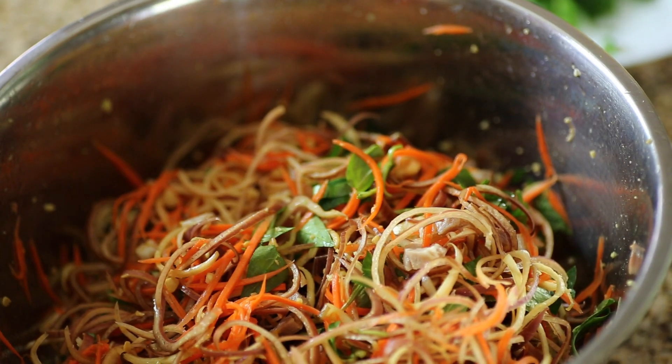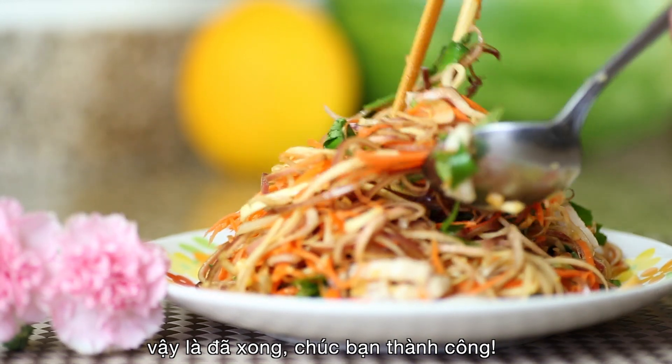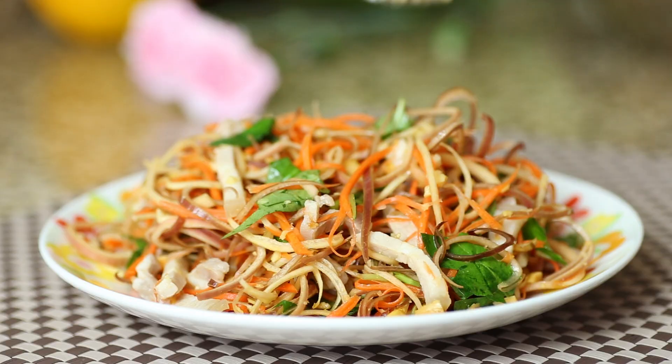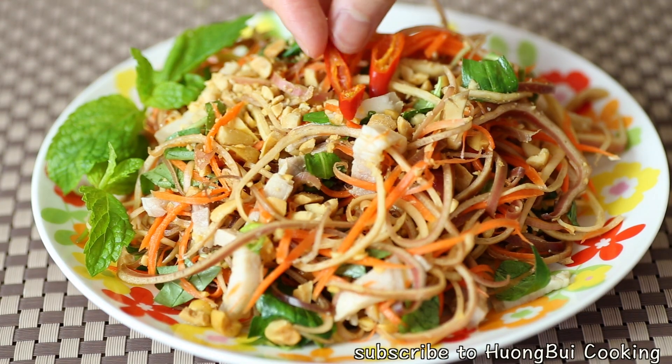And we are pretty much done here. You can eat this salad just like this or in combination with any entrée. I hope you guys enjoy this tutorial and I'll see you next time. Goodbye!